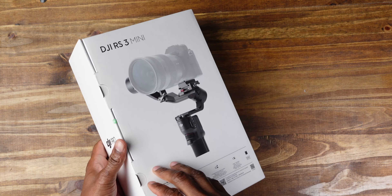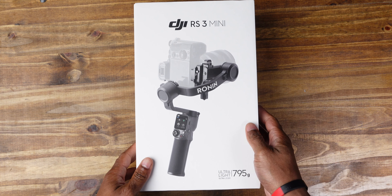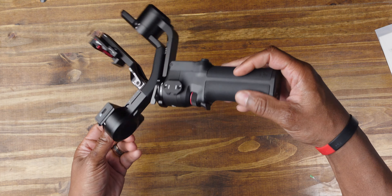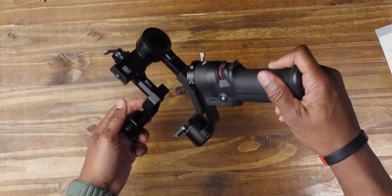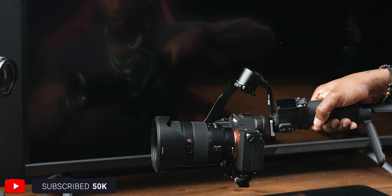Build quality wise, it's labeled Pro on the box, so that means it takes a whole lot from its bigger brothers, the RS3 and the RS3 Pro. It didn't get everything, but the build quality is solid. It's got the NATO rail on the side. It feels really premium. It's got the touchscreen, the thumb wheel, and the trigger. It is really, really solidly built, and I love how with mirrorless cameras that have the EVFs up there, you can even go parallel and there's no issue.